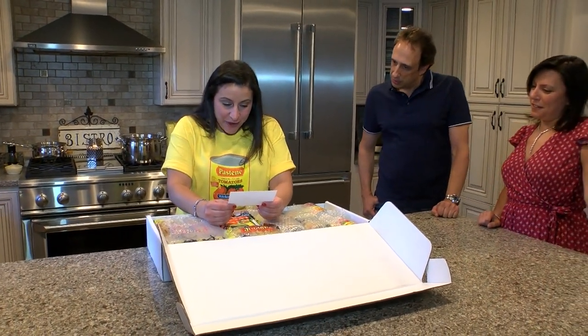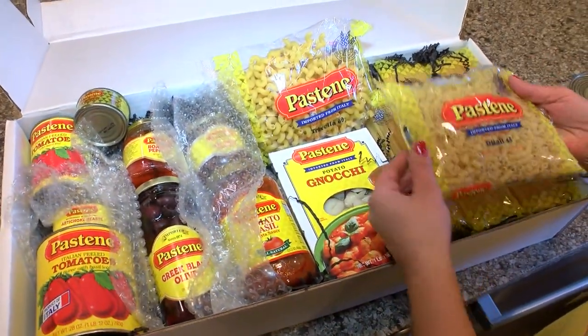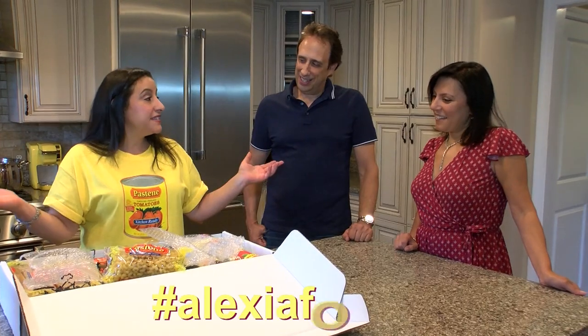That's beautiful. Thank you from your friends at Pastine. I think I know what I'm going to do with this box right now. Pasta and beans! We have the Italian peeled tomatoes, we have the pasta — so it's going to be pasta and beans.